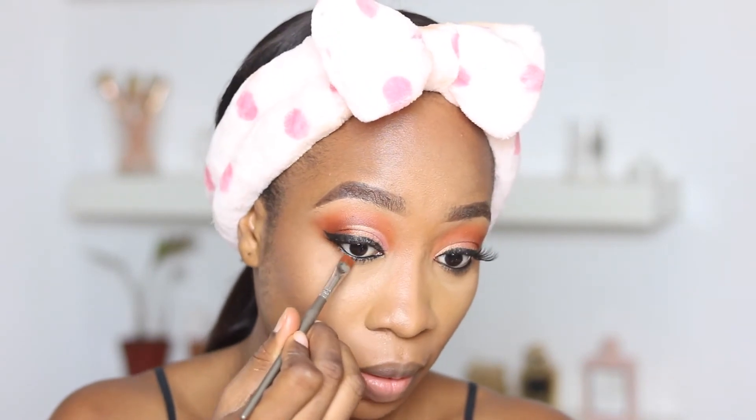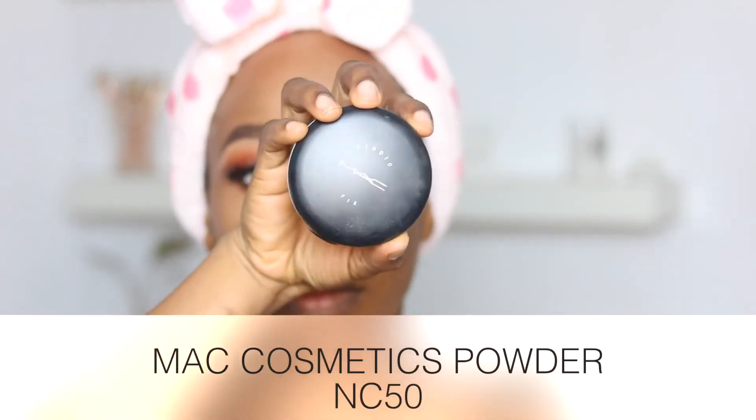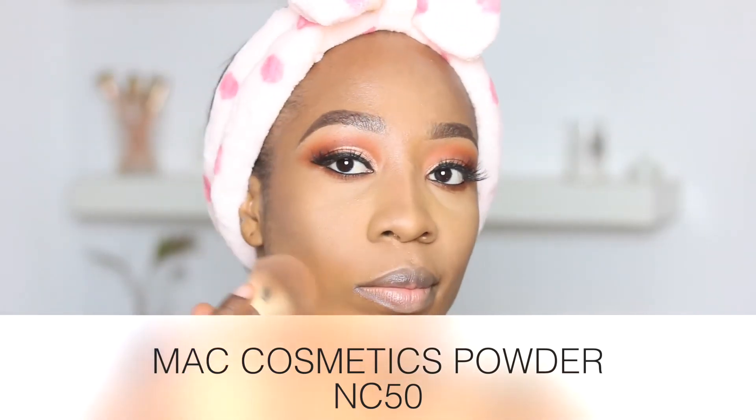Now I'm going back to my under eye area and smudging that dark brown shade I used for my outer V. Then I'm applying powder on my face using the MAC Cosmetics powder in the shade NC50.